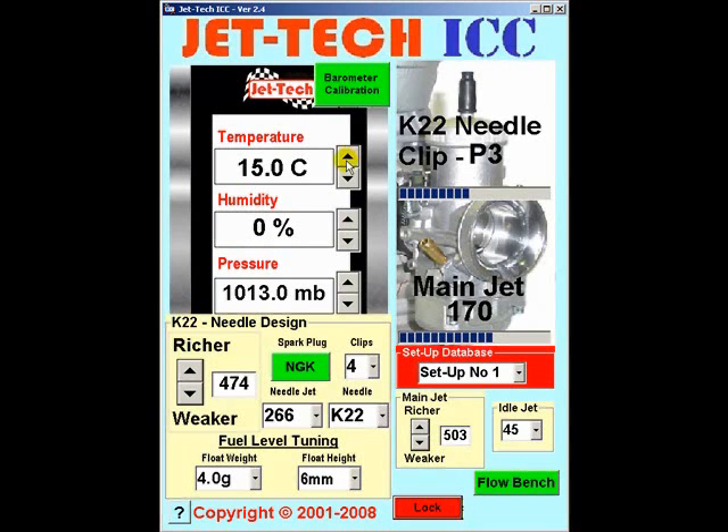Refer to your barometer and enter the current ambient weather conditions. Now, as you can see, at the default settings with a 266 needle jet, the K22 needle with 4 clips in use, and the 45 idle jet in your carburetor, the recommended main jet is a 170.